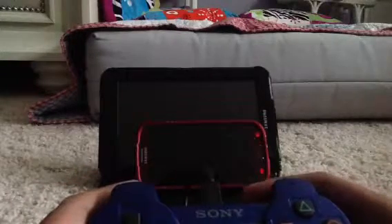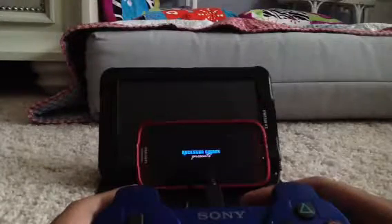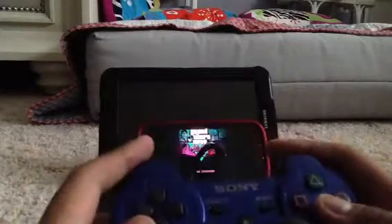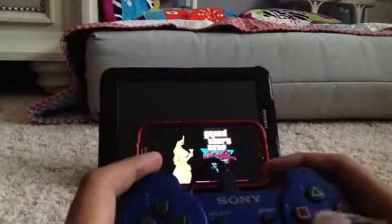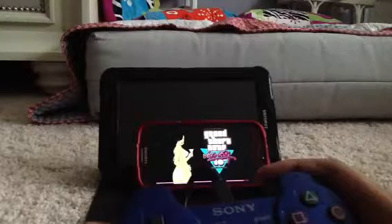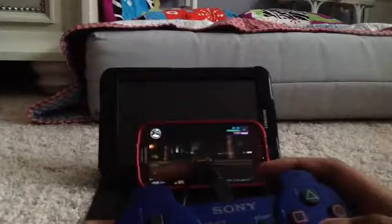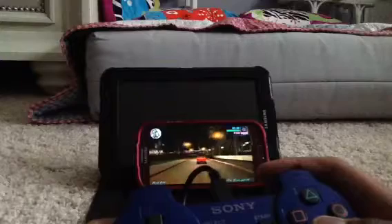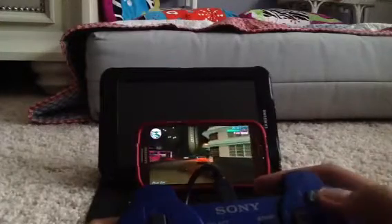I'll be testing on Grand Theft Auto Vice City, but there are more compatible games than that. On the PS2 controller, R3 is to honk, and R2 is used for the horn hold and reverse — similar to the PS2 version of GTA Vice City. All the controls are reversed compared to most other devices.